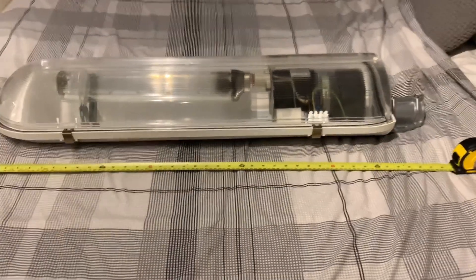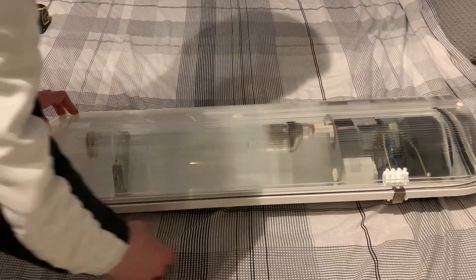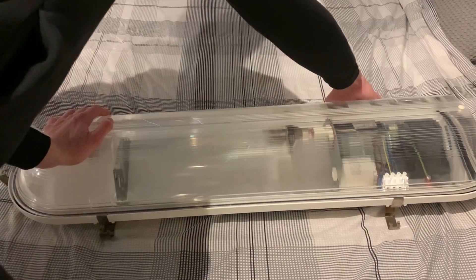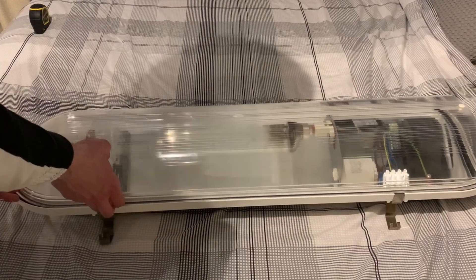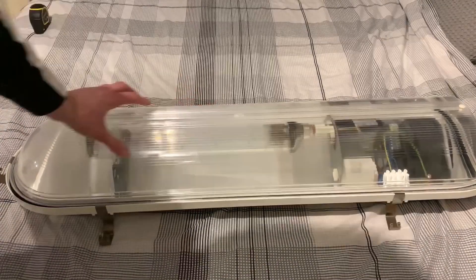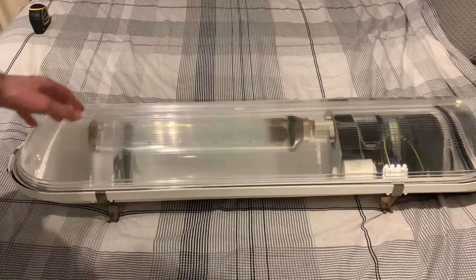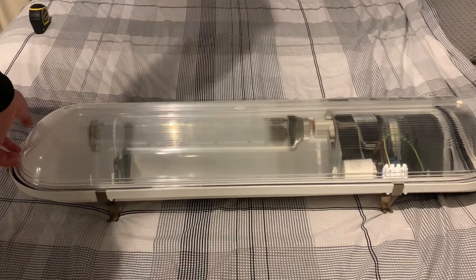Now let's take a look inside. There are five clips — one, two, three, four, five. These three pop off but these big ones stay on. So let's open the canopy. This is an injection-moulded prismatic canopy — it acts kind of like a lens; it bends the light in a certain direction to light up the road better.